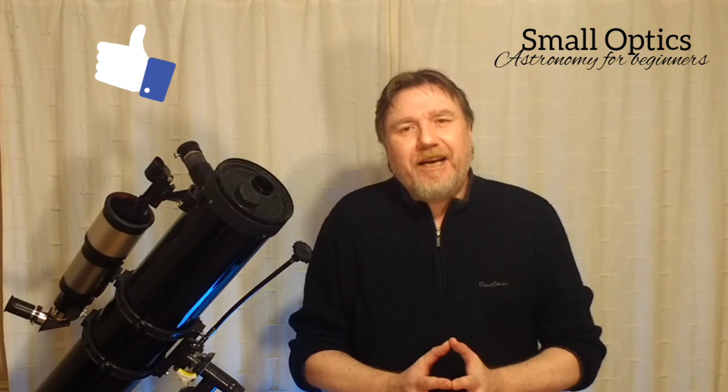Well, there you have it — my ten top tips for getting the very best out of your telescope and the night sky. Thank you so much for watching. If you liked the video, don't forget to hit that thumbs up because it really does help the channel. Maybe subscribe if you haven't already. In the meantime, happy stargazing. Take care of yourselves and I will see you on the next one. Bye for now.